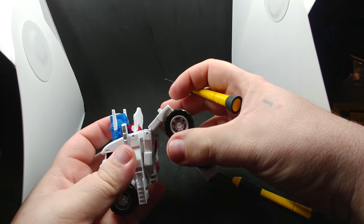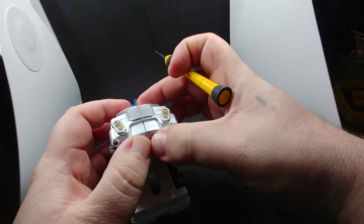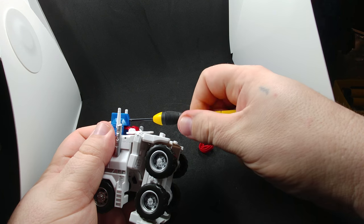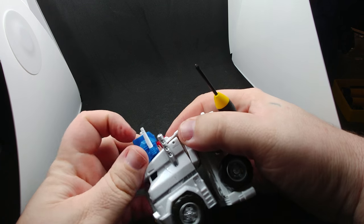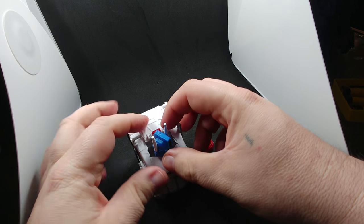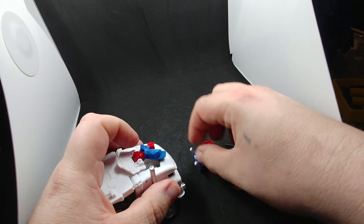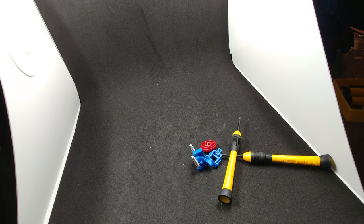To install the Ultra Magnus head into the PC-17 body, come down back here — you need a very small Phillips screwdriver. You're going to undo the screw, and then you're going to pull the front half of Magnus's face off like that. Then you're going to set the entire cab aside because it's no longer needed.